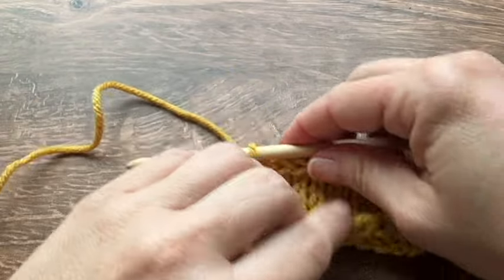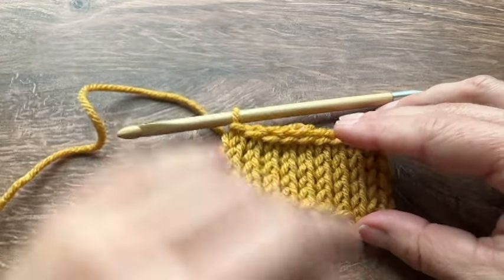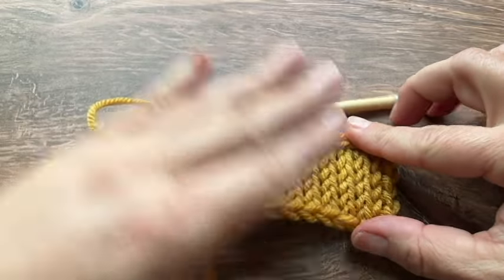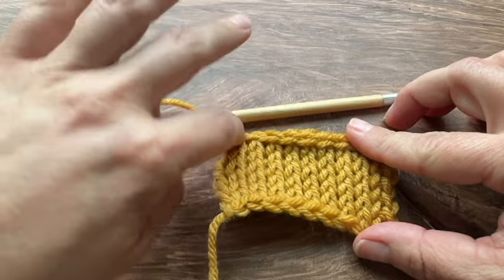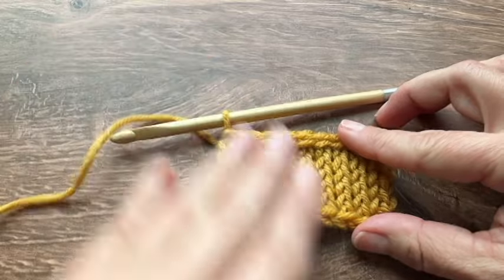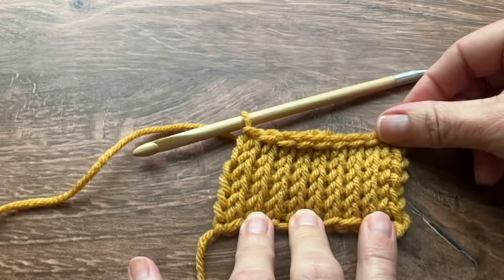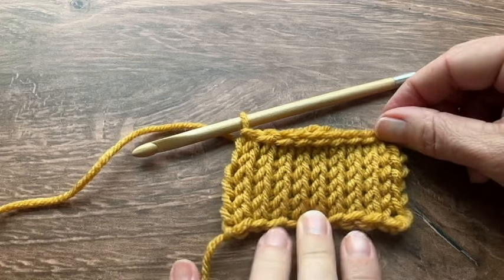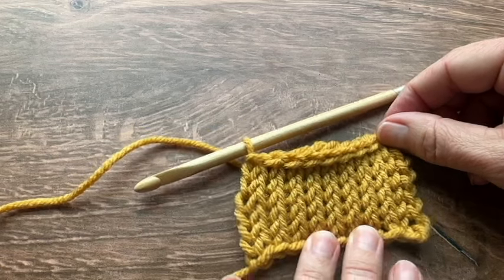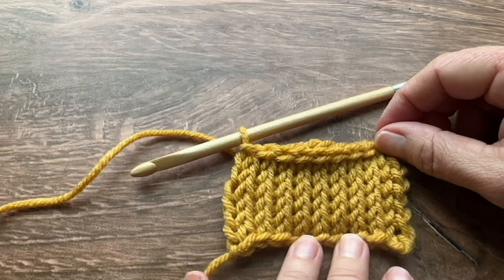Now you can cut your yarn and pull it through to finish off. There you have the Tunisian knit stitch — you can do some blocking to help with the curling, or if you're sewing it into squares like for a blanket, after you sew you won't really see the curling at all. I hope you enjoyed this tutorial and you find different patterns you can use the Tunisian knit stitch with. Thank you so much for joining me today and I will see you next time.